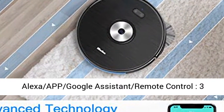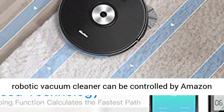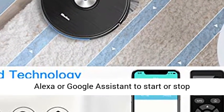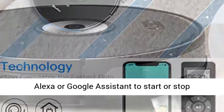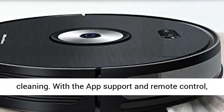Alexa, App, Google Assistant, Remote Control — 3 Ways To Control Your Robot Vacuum. Our Smart Robotic Vacuum Cleaner can be controlled by Amazon Alexa or Google Assistant to start or stop cleaning. With app support and remote control, you can schedule, monitor, control, pause and customize cleaning anywhere,